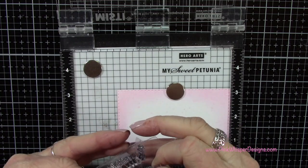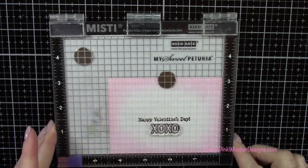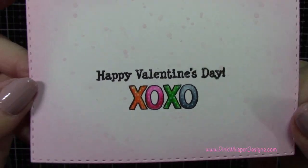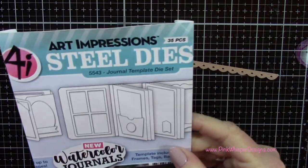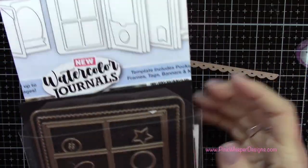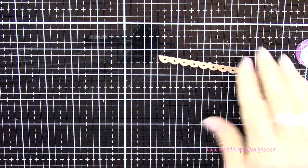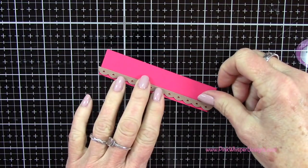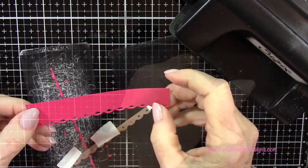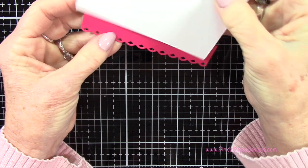I've got this cute little border die from the Journal Template Die set from Art Impressions — part of the watercolor series. I use this set all the time. I've got a piece of Hero Arts cardstock in a really pretty pink color, and I'm lining that up right along the edge of the cardstock and running it through the Sizzix Sidekick machine. Let's go ahead and attach these two together again using that dot runner tape dispenser and line them up.